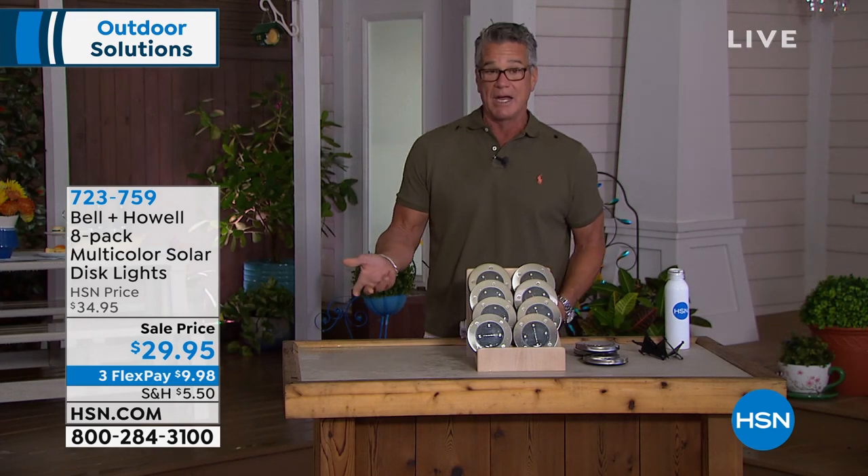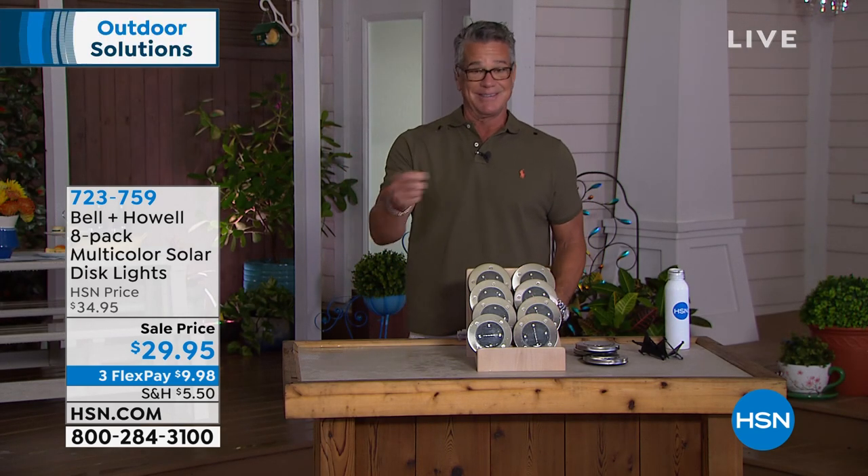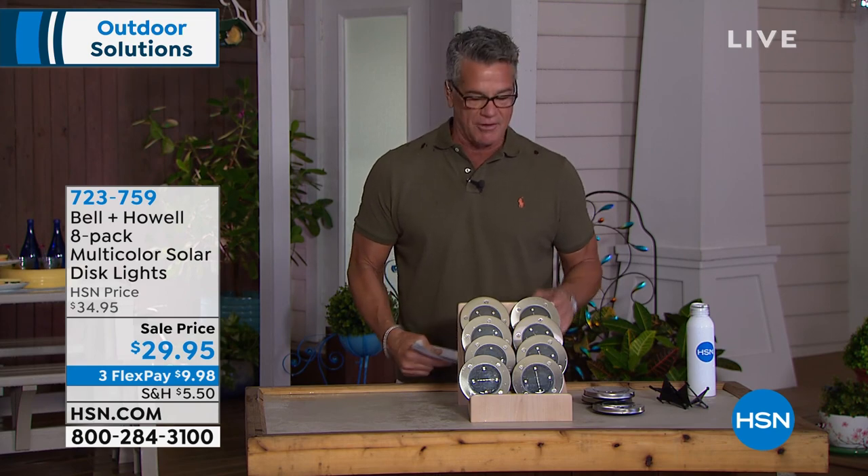There are no cords, no wires, and you don't have to set any timers. Even with daylight savings they automatically turn off in the morning, and as soon as the sun goes down they're very sensitive — they will all come to life. It really is beautiful. The item number is 723759, and Luca Butto is standing by. Lou, I love the colored version of our disc lights — these are great.